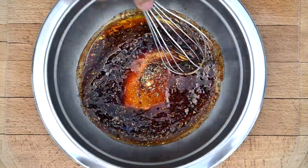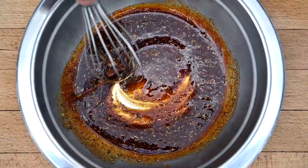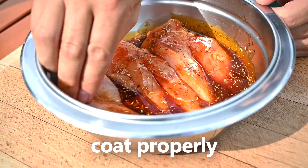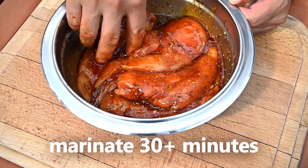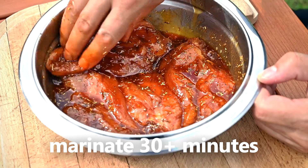Now whisk all the spices properly to make sure that the salt dissolves and all flavors combine. Put our chicken breasts into the bowl and use your hands to coat every part of the meat with the marinade. Let the meat marinate in the fridge for at least 30 minutes. And don't forget to wash your hands before moving to the next step.